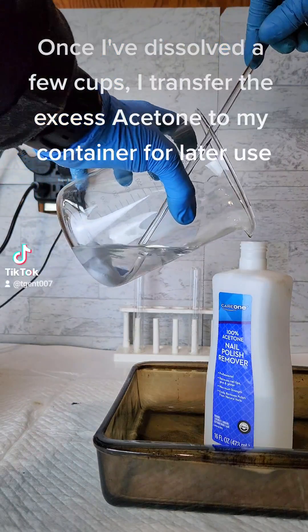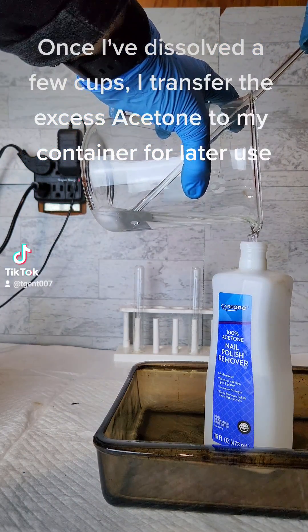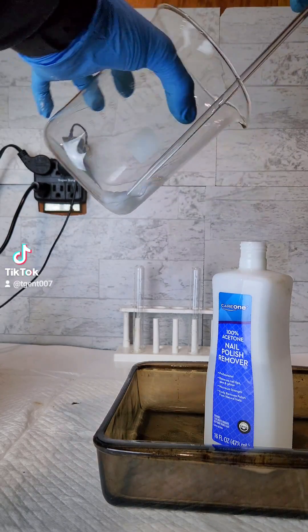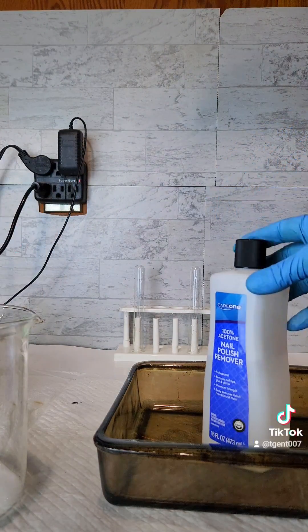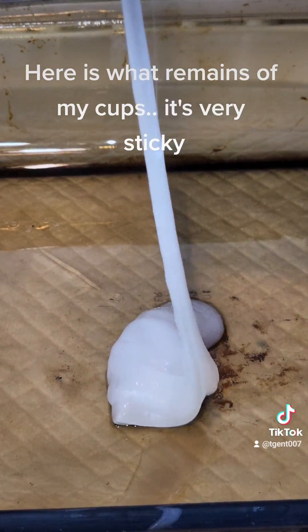Once I have dissolved a few cups, I transfer the excess acetone to my container for later use. Here is what remains of my cups — it's very sticky.